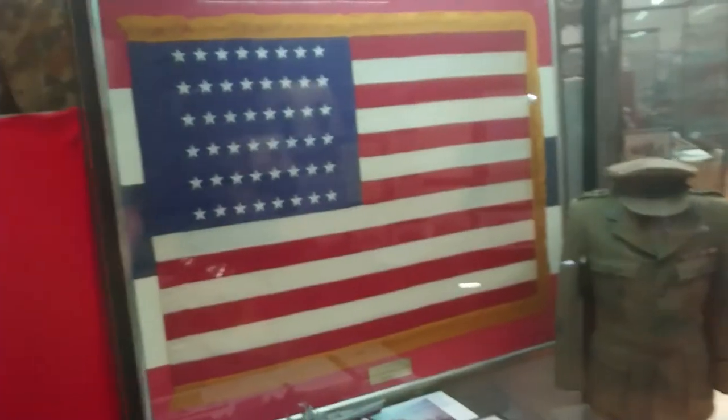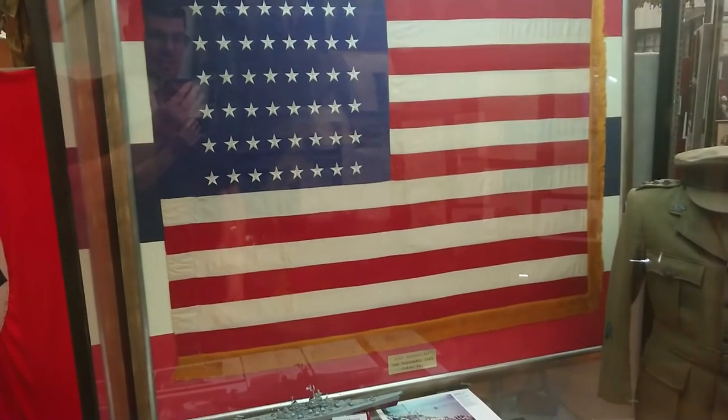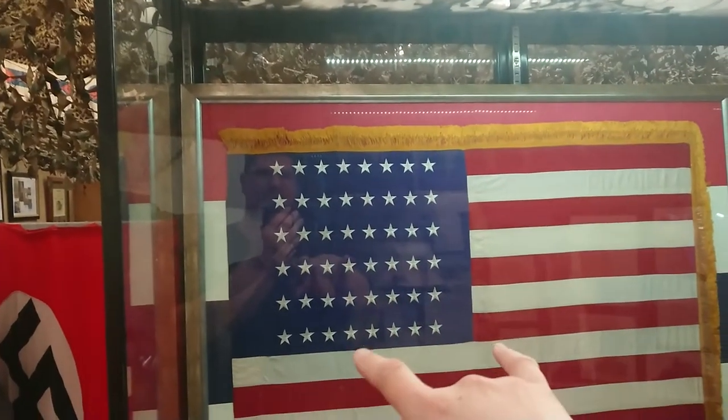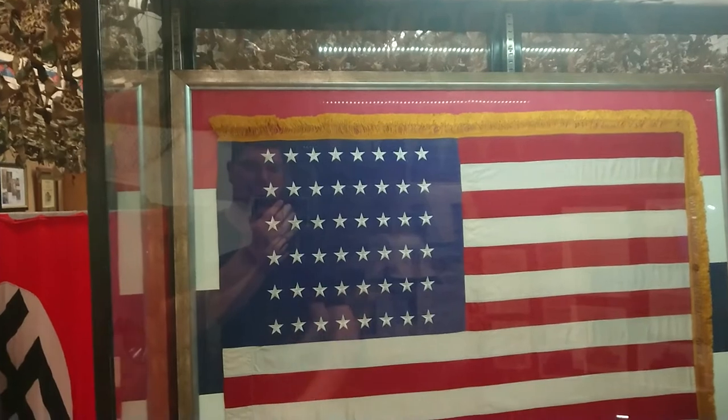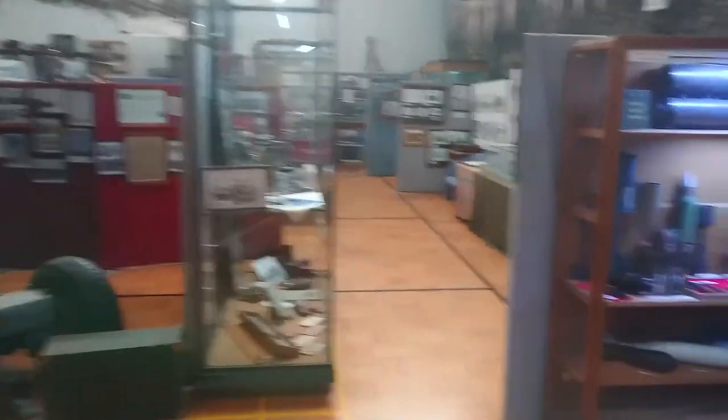You might appreciate this flag here — this is a flag from the USS Missouri, one that's actually flown on there. I haven't taken the time to count the stars on this but I'm pretty sure there are a couple short. So yes, we have some American stuff in here too. Let's have a wander back around through the Light Horse section.